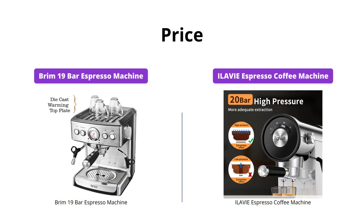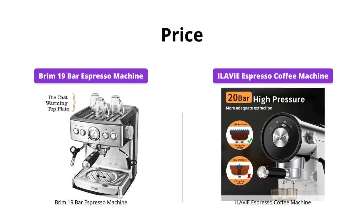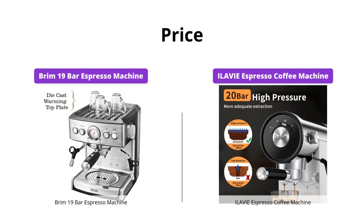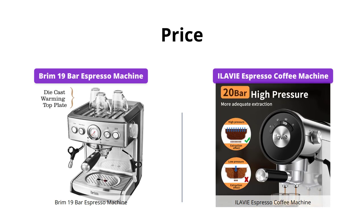The Brim espresso machine comes in at $369, which is a bit pricey. The ILAVIE espresso coffee machine, on the other hand, is much more affordable at $159. If you're on a budget, the ILAVIE might be a better option for you.